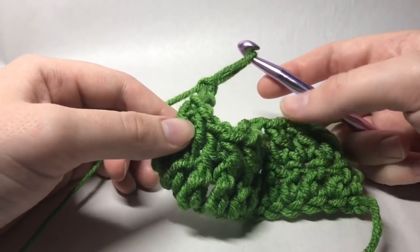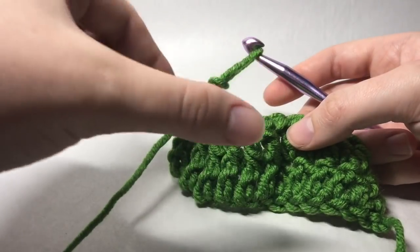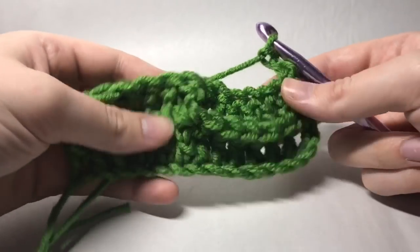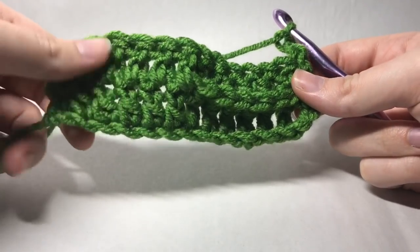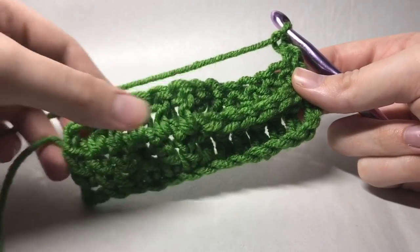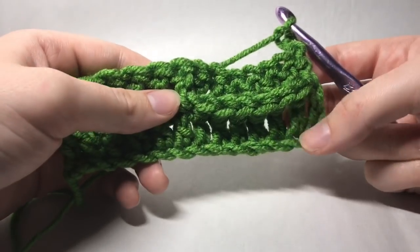For this specific pattern I wrote on the blog, it's actually a chain of 99 so you'll have several sections going across the entire blanket. But for the purpose of this tutorial, to make it easy and quick, I just did a total of a multiple of 12 plus 3 — just a basic one with one cable and then the basic part.